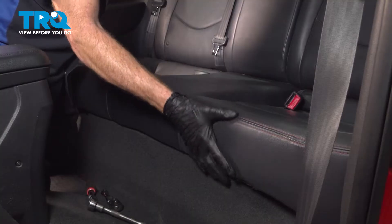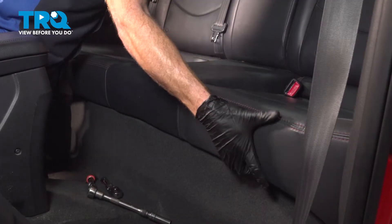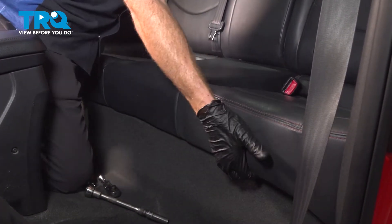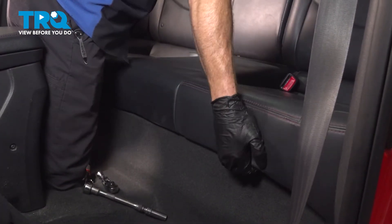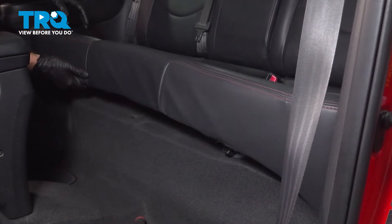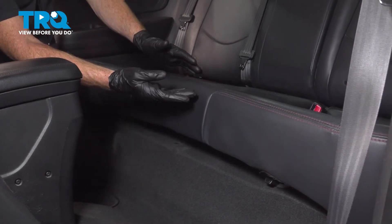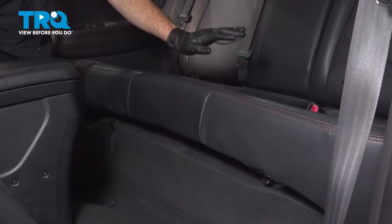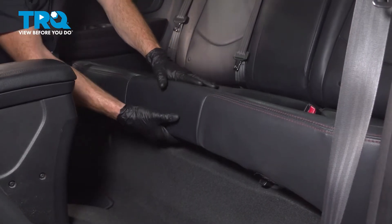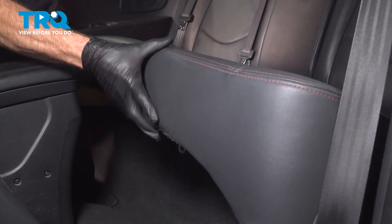With the rear dislodged, we're going to take hold along the front of the rear seat. What we need to do on each side is give it a light tug straight upward to break it free. With both sides popped free, we'll continue on with pulling this out of place, paying attention to each one of our seat belt buckles along the backside. Remove your rear seat from the vehicle.